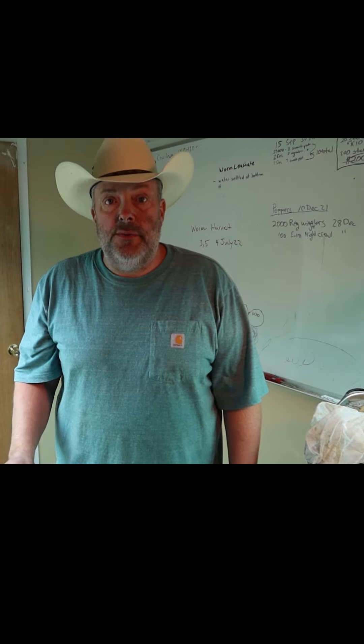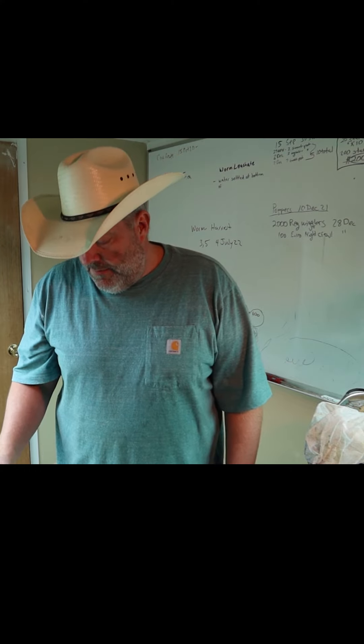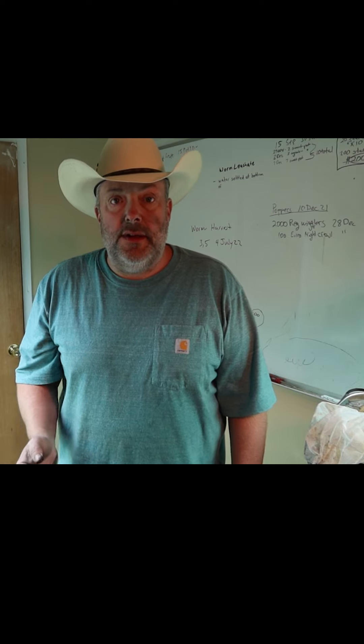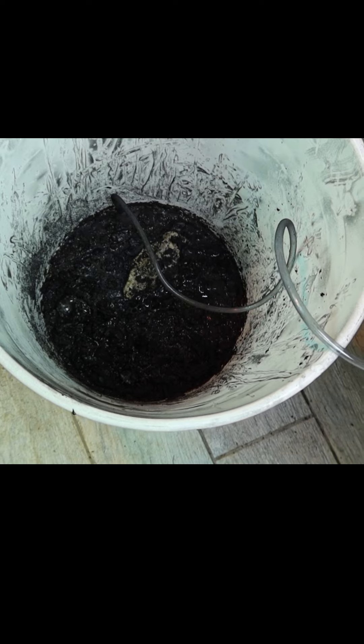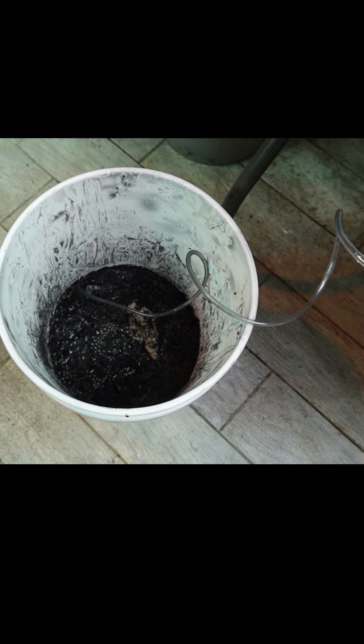Now that we've got our bacteria from the castings and we've added the biochar to give them places to breed and hide, the only thing else we need to do is give it a little food. I've got some molasses here — it doesn't take much, I probably put in two or three teaspoonfuls. Now we just give this a couple of good days for the bacteria to load into all the pores and breed and multiply. It doesn't look real pretty with the biochar in there, but it's going to be full of packed nutrients. I'll probably add another aerator just to give it some extra oxygen.